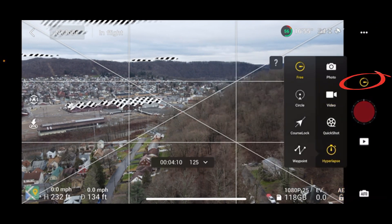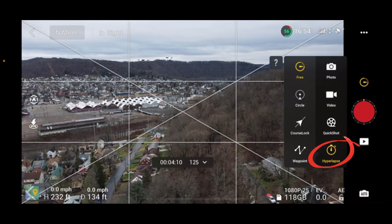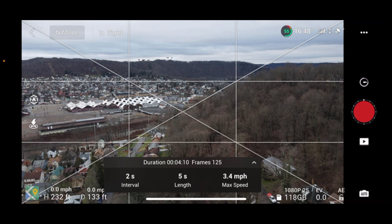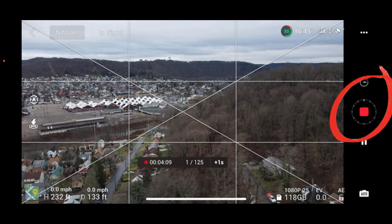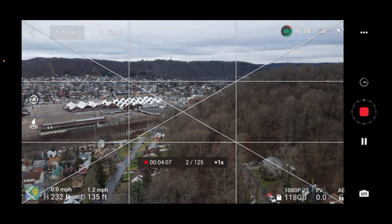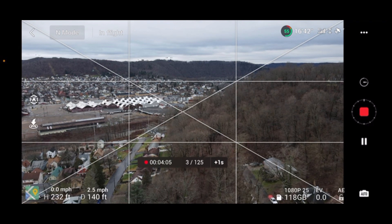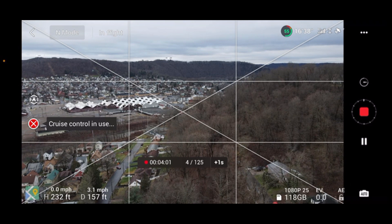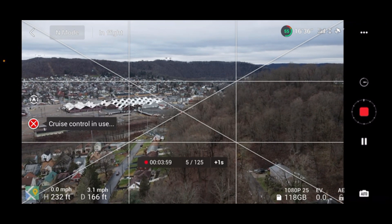Then go into your hyperlapse and make sure it's on Free. I have to actually start the hyperlapse first, then press forward on my stick and hit the function button. You'll see Cruise Control is now on, and I can let off the stick and it's flying on its own.